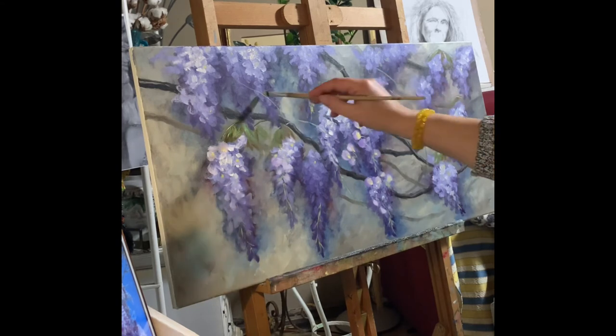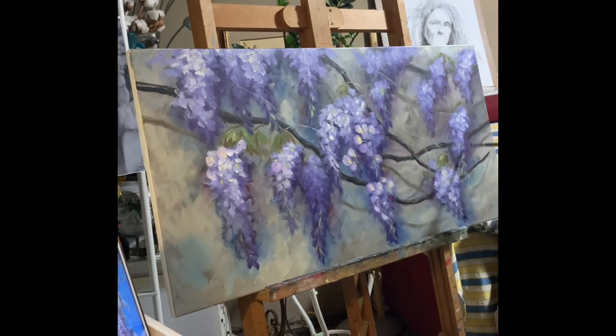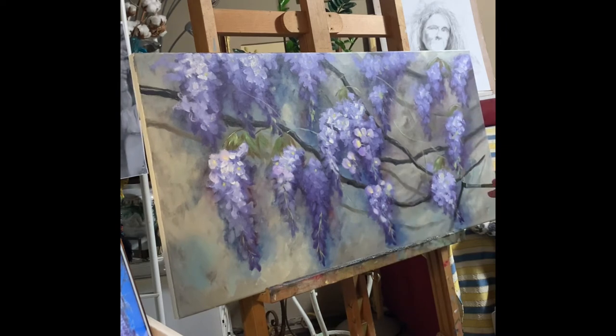They will help me for the atmosphere, they will help me for the composition, and they will help me for the 3D effect.